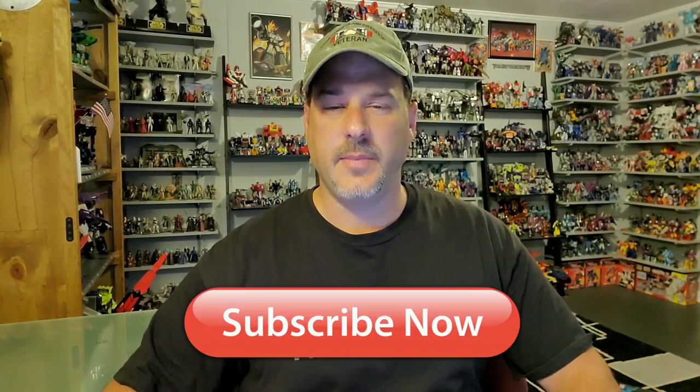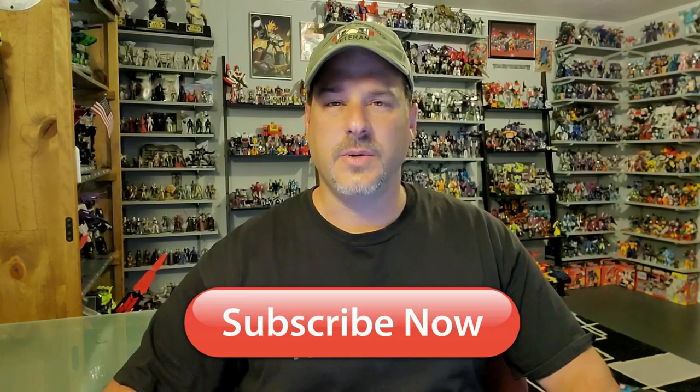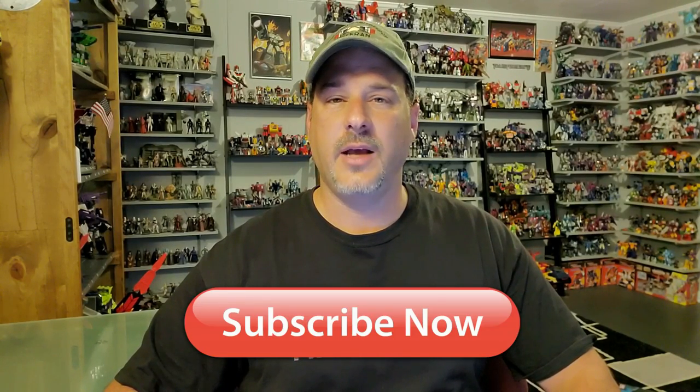Once again with another Transformers review. But before I get started, I need you guys to do me a favor — if you're watching this video and are not a subscriber of Patriot Prime Reviews, please hit that subscribe button right now. It won't cost you a thing but will help me and my channel out tremendously.